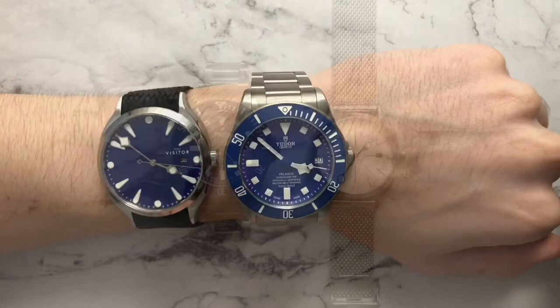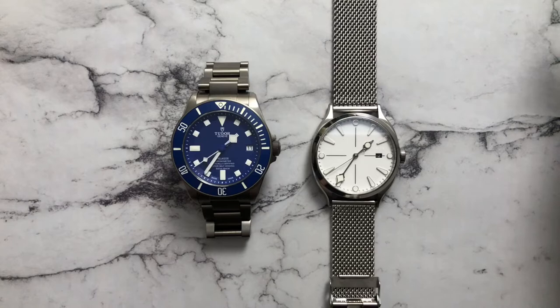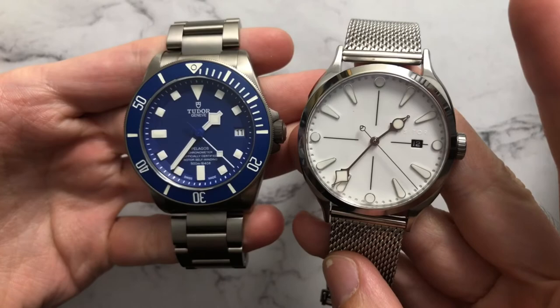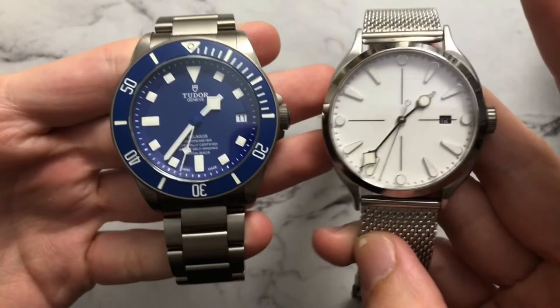One thing I forgot to mention is how similar the lume is on these watches and how good the Visitor lume is. I've already sent back the blue Linden and now have the white model. The pure white dial really does take away a lot of the similarity and overlap that the blue dial had with the Tudor — they now feel like two separate watches, even though they share similarities in the handsets.